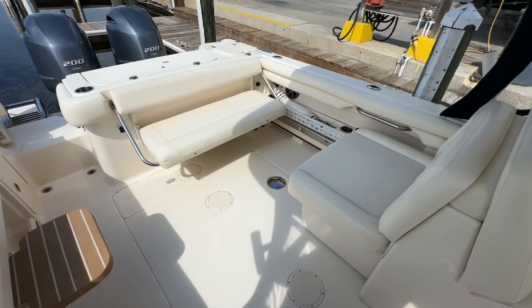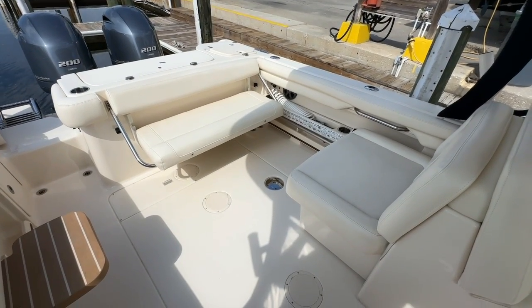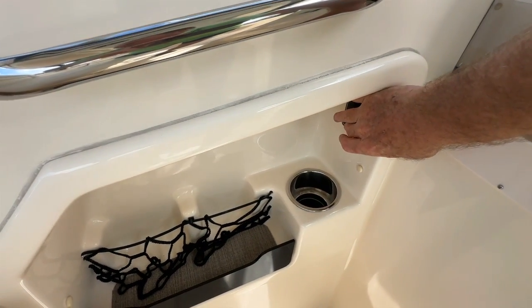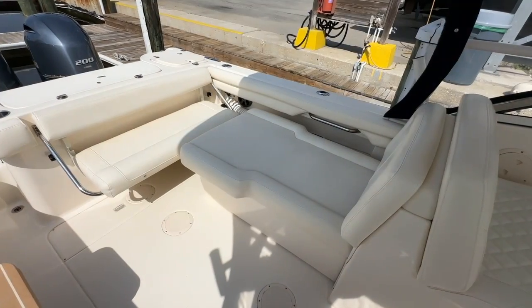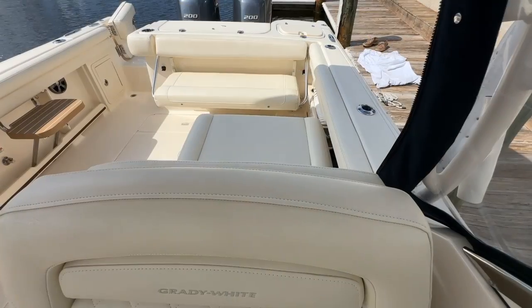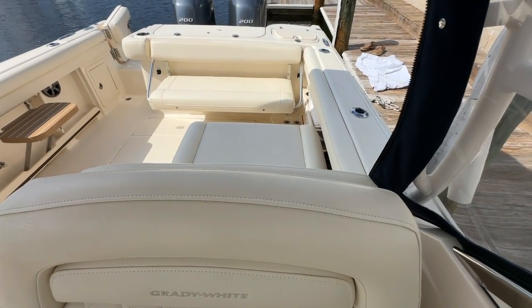If you're anchored at the beach and you'd like some more seating or a lounge, you can just come over to this button and out slides either additional seating or a giant lounge. And with one push of a button the seating retracts.